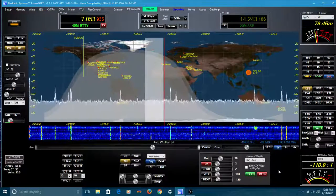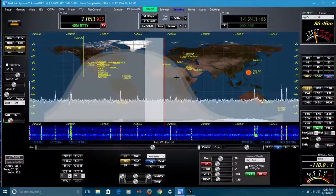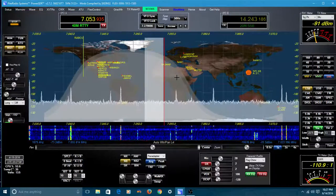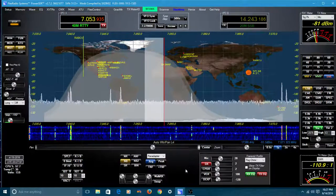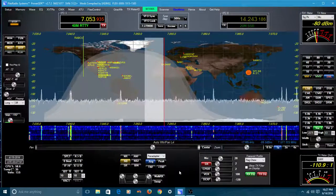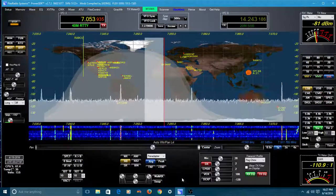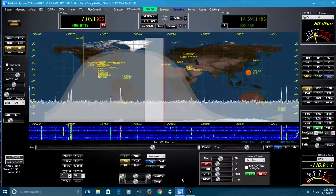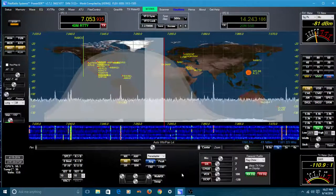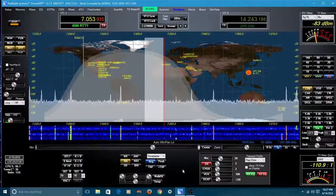Up at the top, you see my call sign — W1XWX. If I click that, it will transmit my call sign into the waterfall, and it'll actually print out on the waterfall. Anyone else with a waterfall will see my call sign written out on their waterfall. Kind of a neat feature that he's added.